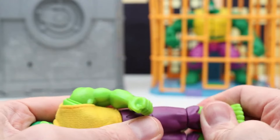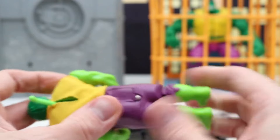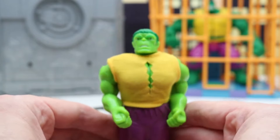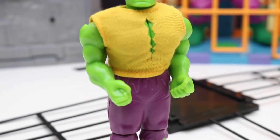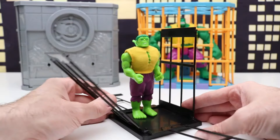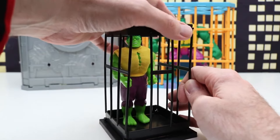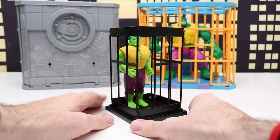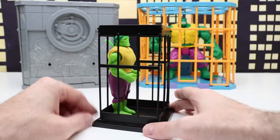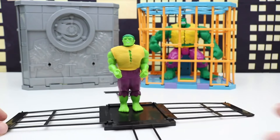Not much articulation with this figure — it's a pretty simple basic figure. We can pull down the lever and he swings his arms up; that's really the only motion. It almost looks like we could bend his knees but they aren't bending — might be the age of the toy. He's wearing purple pants and a cloth yellow shirt with a tear in the front that's supposed to be there. We'll put him back in the cage. The cage sides don't really snap in place too well — we have to press them together. Hulk is back in the Rage Cage, and we pull the lever a little faster this time and there goes part of the cage.